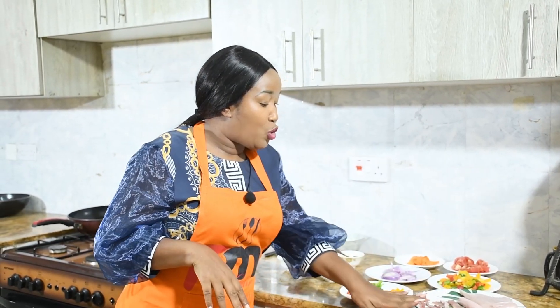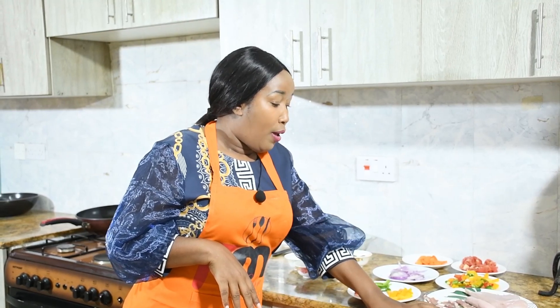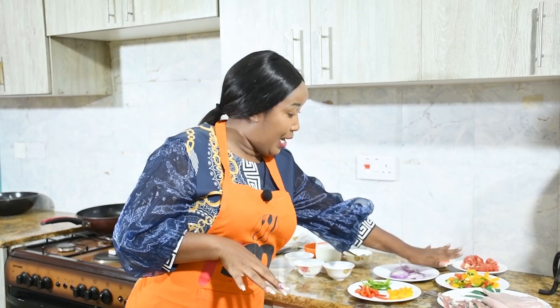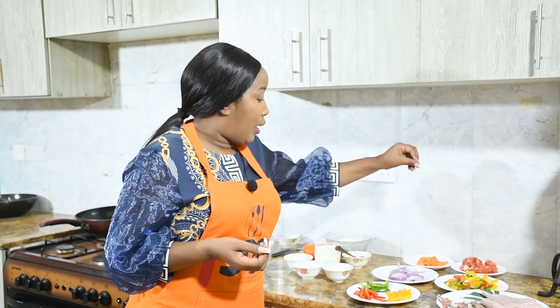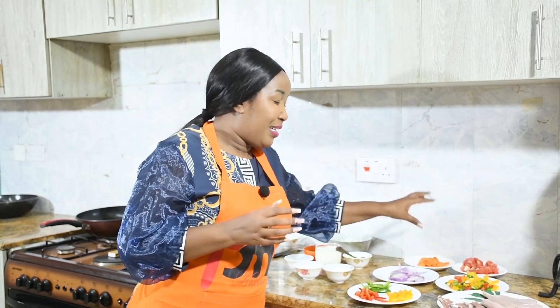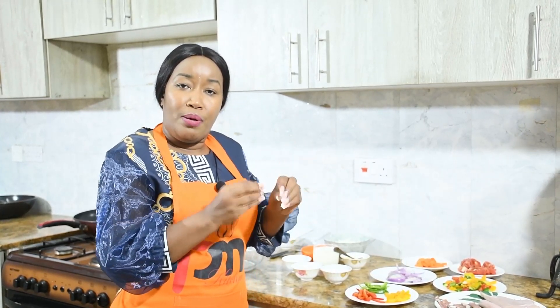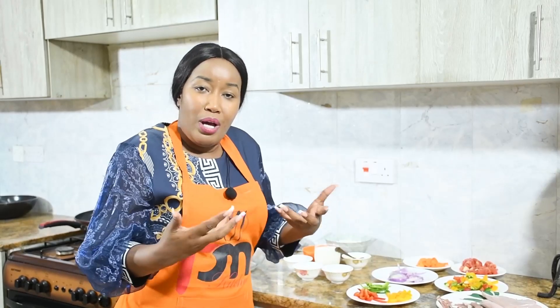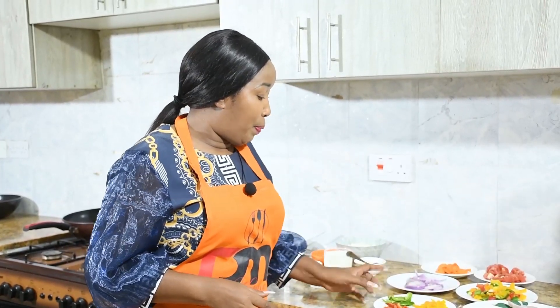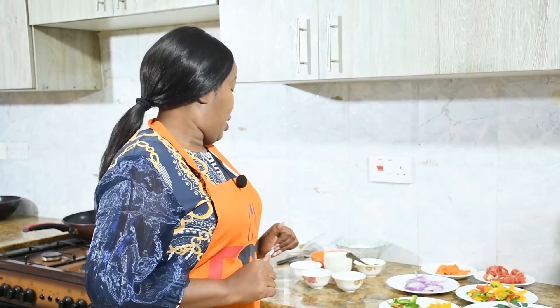So, first things first. We are going to be grilling our meat and cooking our sauce. This sauce — you can use whatever you love, add chicken masala, any spices — spice your sauce the way you want. You can make it plain or add spices. These will all go on the toppings.